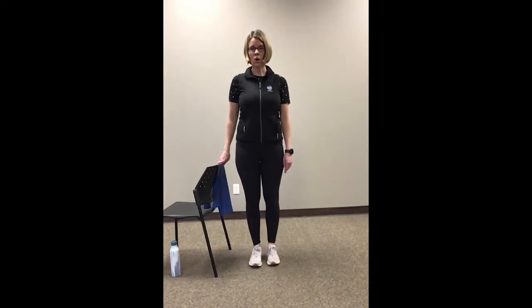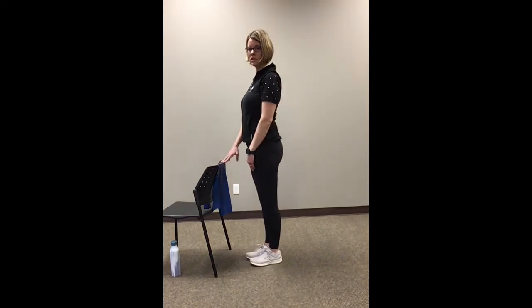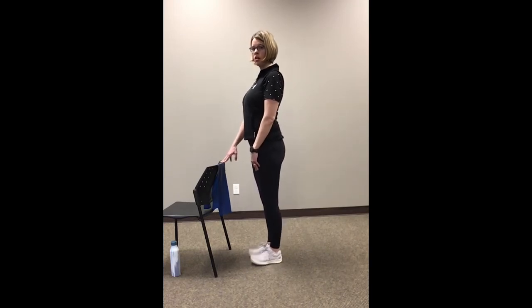Let's do our toes up — again, make sure you're standing nice and tall, bringing those toes up. What we want to avoid is leaning forward; stay nice and tall, just bringing those toes up. Hold on as little or as much as you need to. Let's do two more of those.